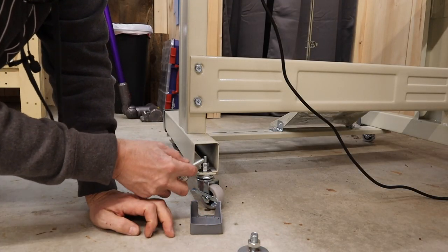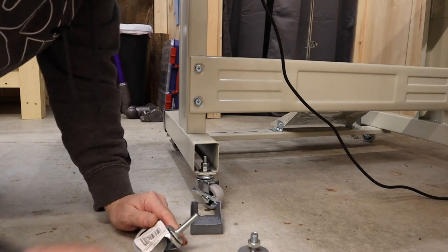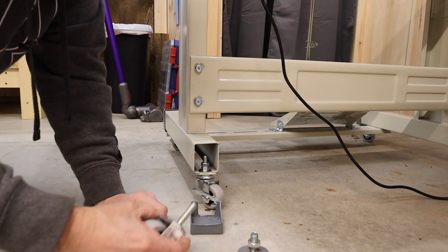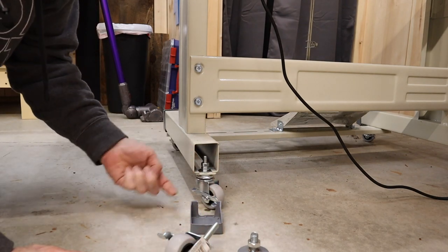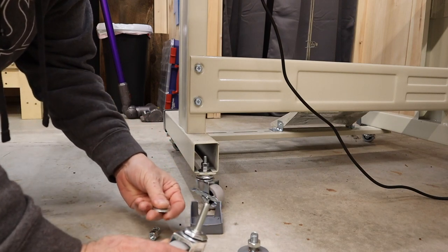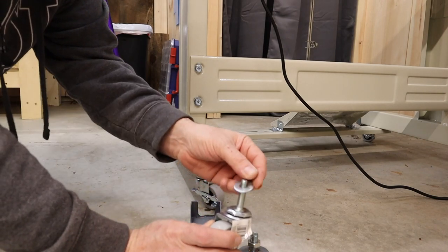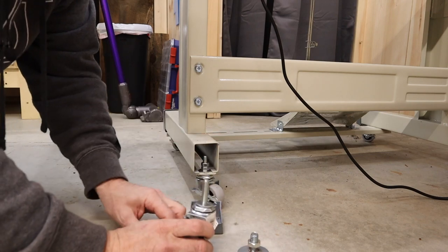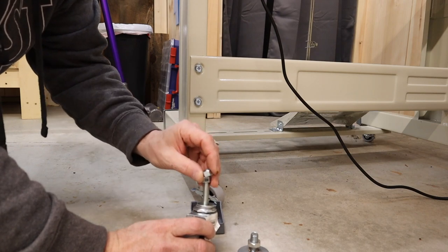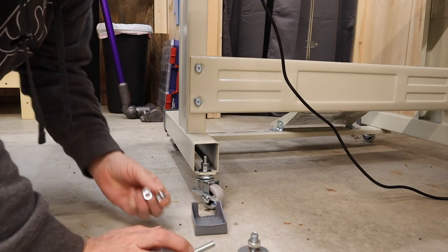This actually just slides up through the hole. I lifted the machine up on a two-by-four to hold it up while I get the wheels underneath. I slid the stem up in the hole, put a washer on it, then another washer, then two nuts - just two nuts so it acts as a locking nut.